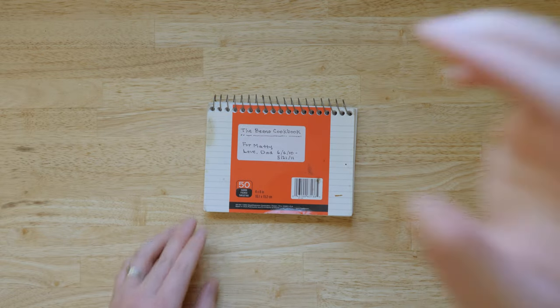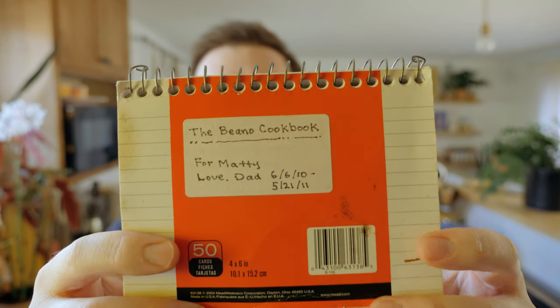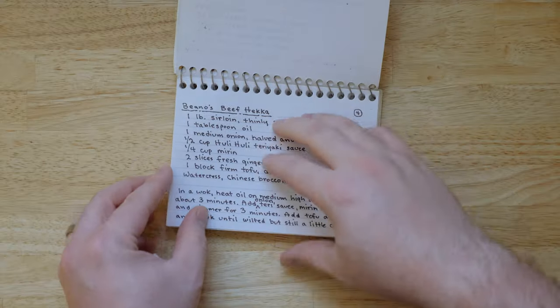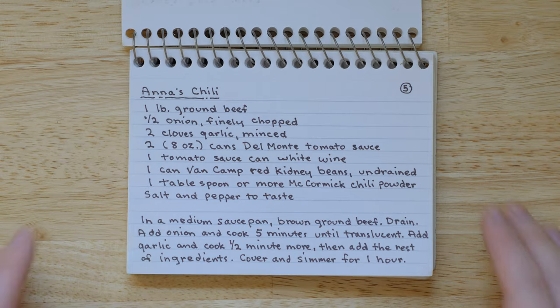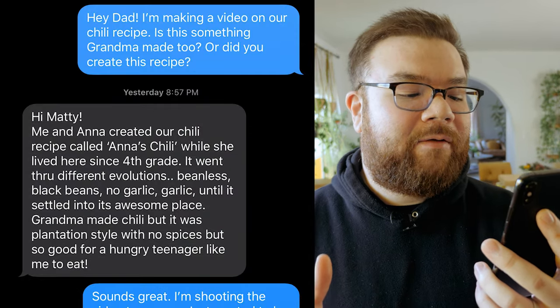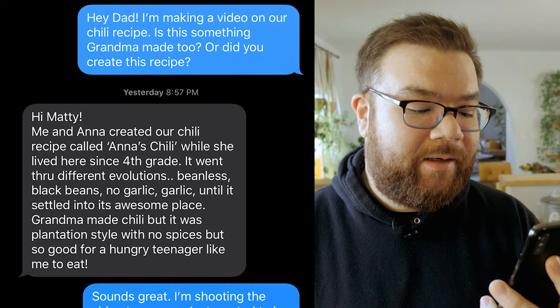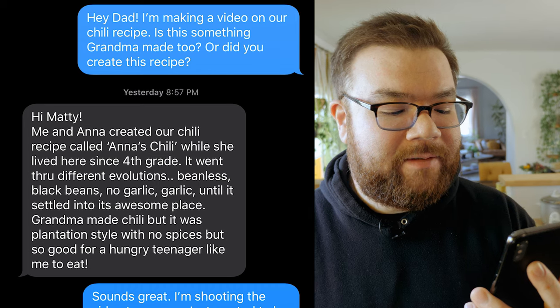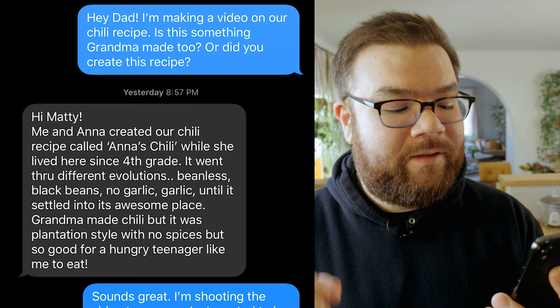Let's take a look at the origins of this recipe in this handwritten cookbook that my dad made for me when I moved away from home. A few pages in, we have a recipe titled Anna's Chili. Anna is my younger sister. I sent my dad a text to which he replied: 'Hi Maddie, me and Anna created our chili recipe called Anna's Chili while she lived here since fourth grade. It went through different evolutions — beanless, black beans, no garlic, garlic — until it settled into an awesome place.'